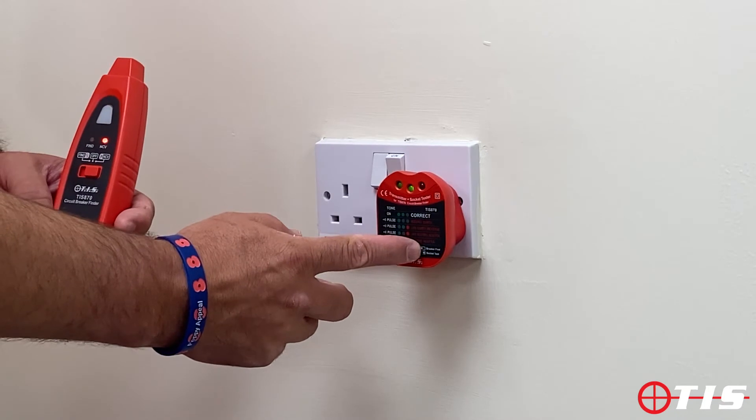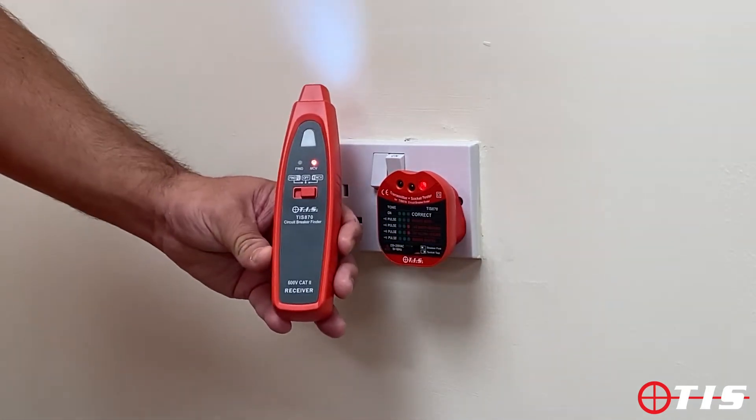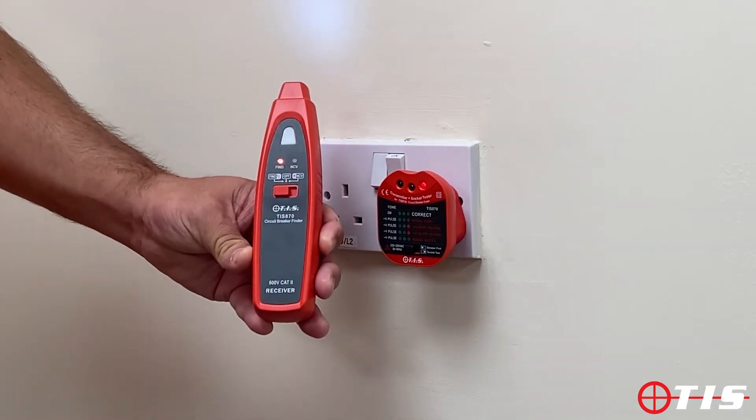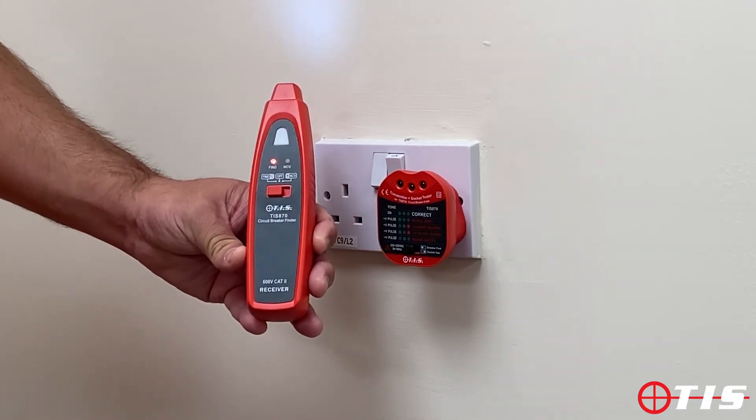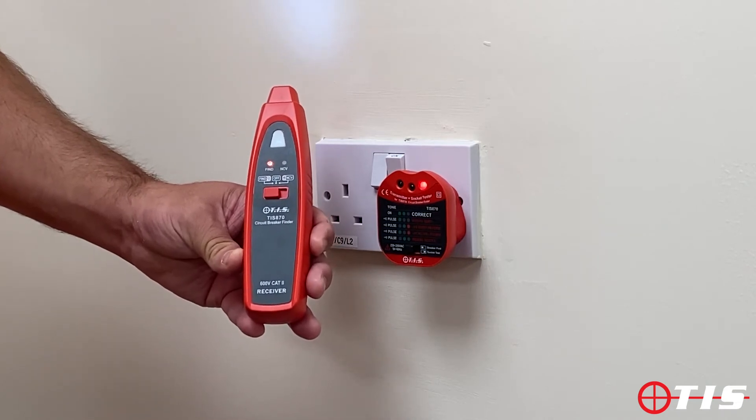And if I switch it to the left, it's now in fuse find mode. On the wand, if we switch that to find, we can now go to the board and find which circuit this socket tester is actually on.